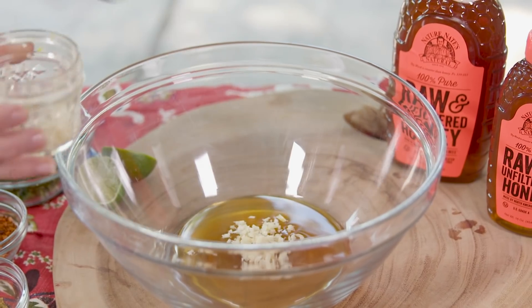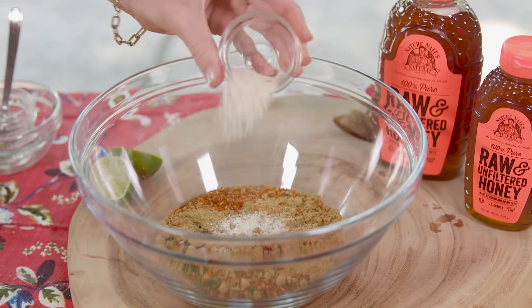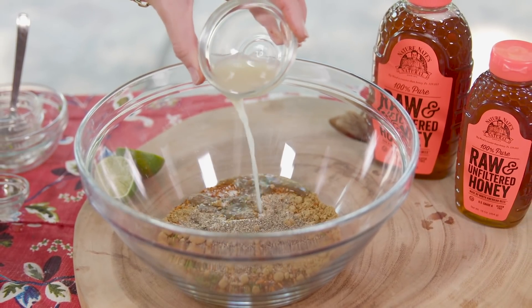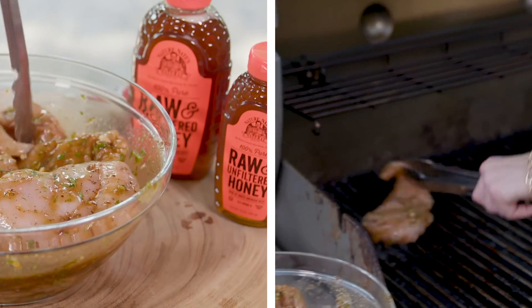We'll add chopped garlic, fresh cilantro, mild ancho chili seasoning, cumin, salt, pepper, a squeeze of lime juice, and whisk in olive oil. Toss the chicken and marinate while you get the grill going.